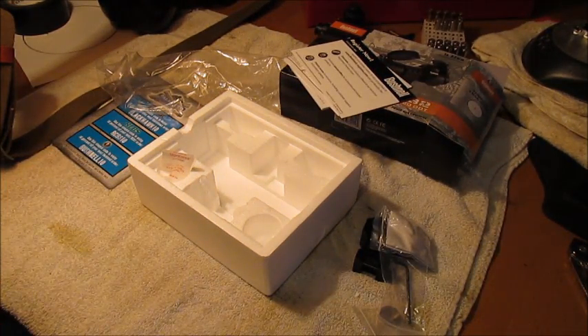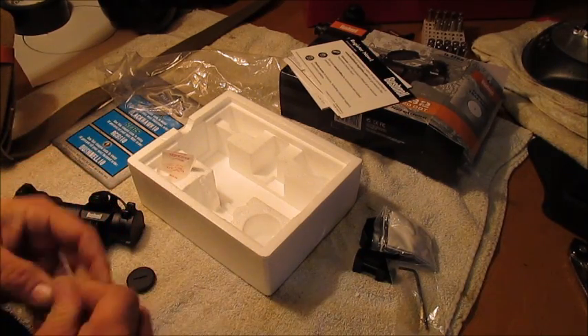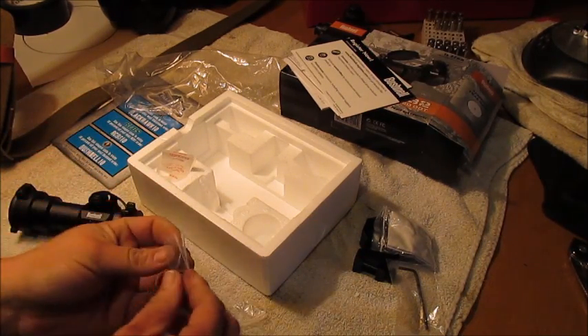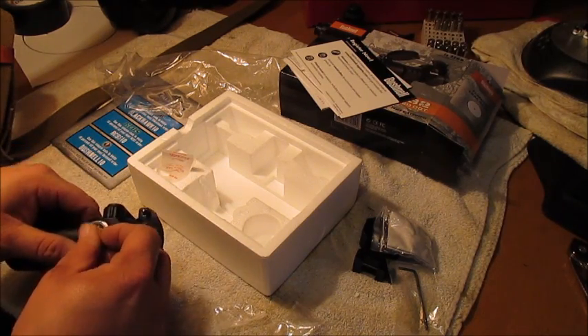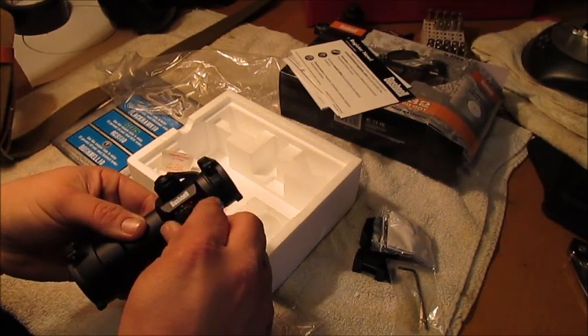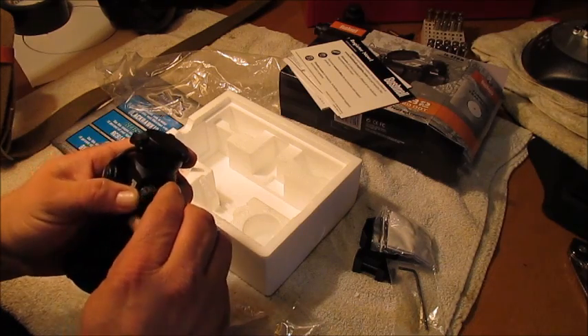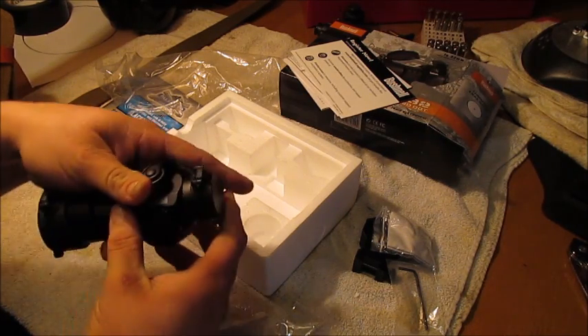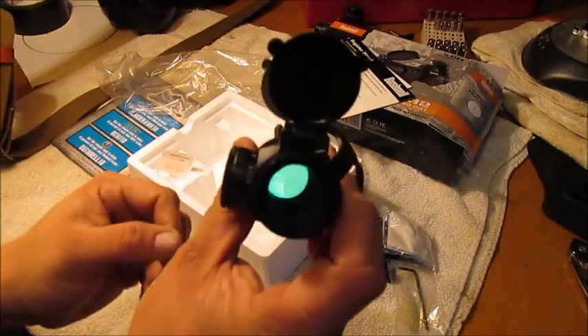Let's see if I can get this battery cover off. Let's stick this battery in real quick. I'm just a backyard dirt shooter — I don't need anything really expensive. Those EOTechs and Aimpoints would be nice though, but this should do for my little excursions in the backyard.